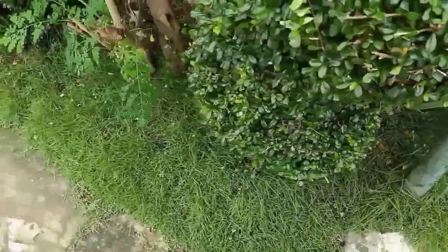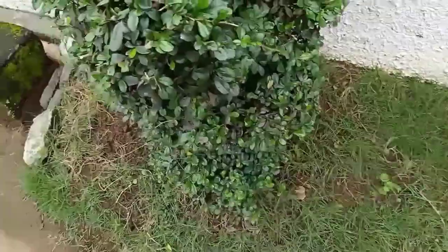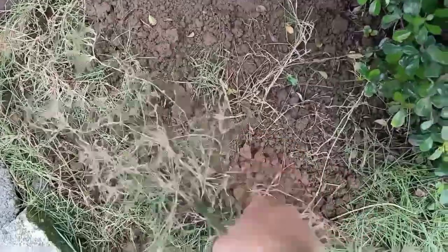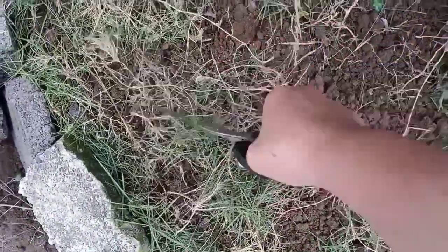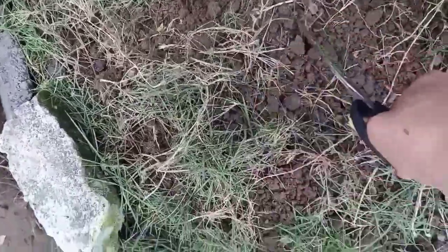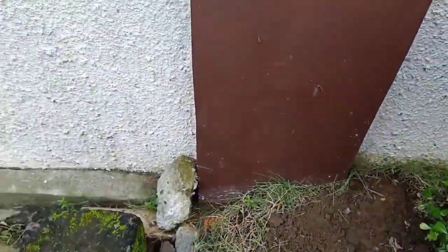Yung gugupitin natin yung bermuda. Dito medyo patubo pa lang — tinataniman ko pa lang ng bermuda. Bermuda, madali lang naman siya tumubo, basta maulan. Kaya saktong-sakto yung ginawa ko. Nag-ano ako ngayon ng bermuda grass kasi maulan. Nilagay lang natin siya dyan, mag-uulan na, tutubo na siya.